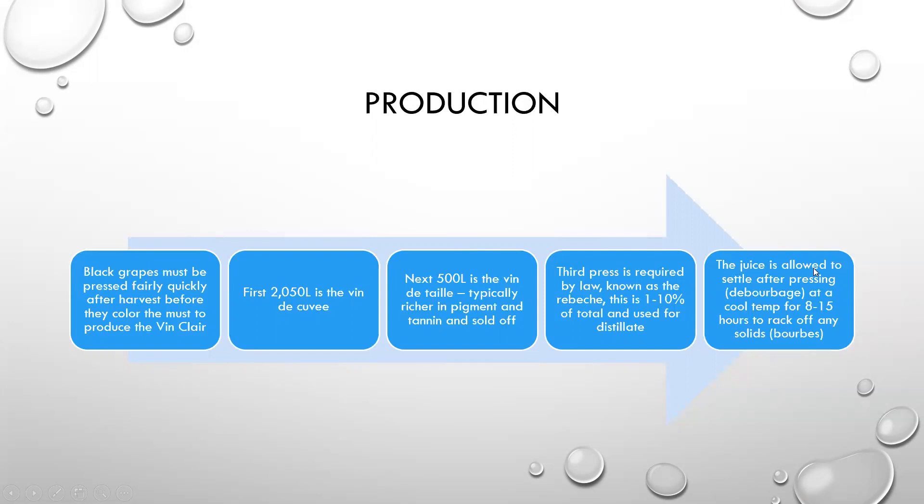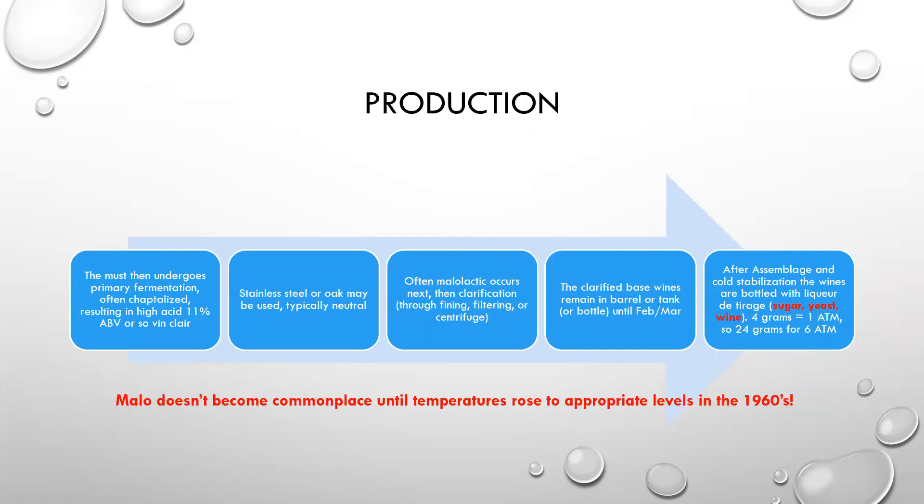The juice is allowed to settle after pressing, or débourbage, at a cool temperature for eight to fifteen hours to rack off any of the solids, otherwise known as bourbes. The must then undergoes primary fermentation. It's often chaptalized, where they add sugar to it, because these are fairly highly acidic grapes. They result in high acid at about eleven percent ABV. Here you can use stainless steel, or oak may be used, typically neutral. Often malolactic fermentation occurs next, and then clarification through fining, filtering, and centrifuge.